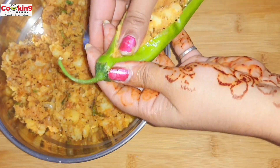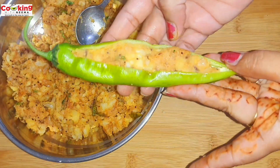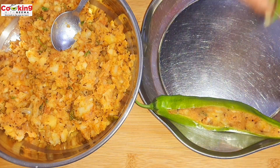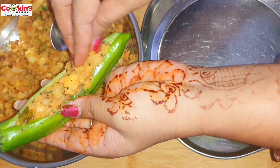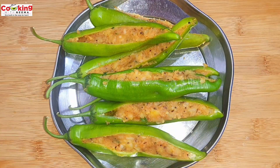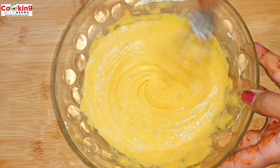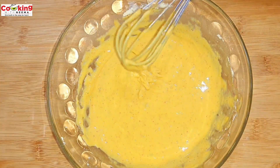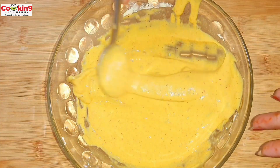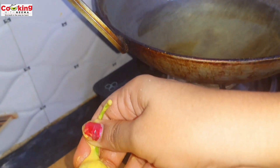I have filled the stuffing into the mirchi with my hand. Now I will keep them ready. I will coat the mirchi — we will coat them in the batter nicely. The other side will also be coated well with the batter, and they will be ready to fry.